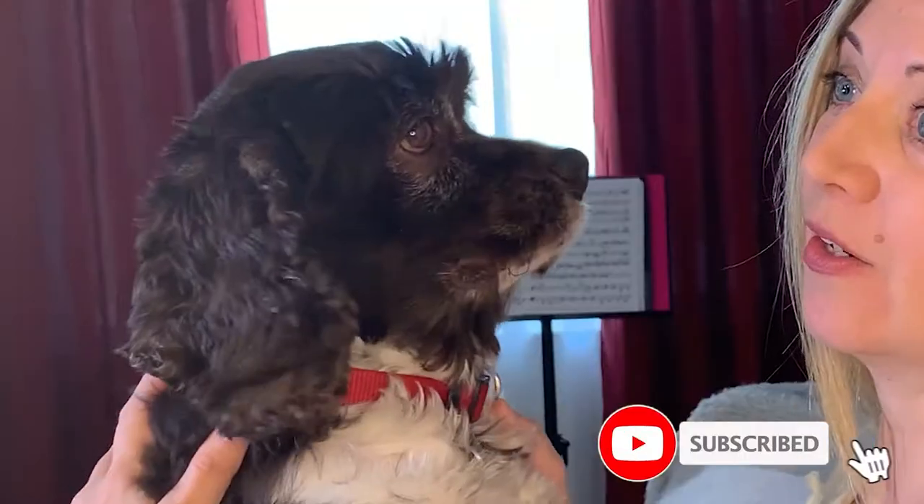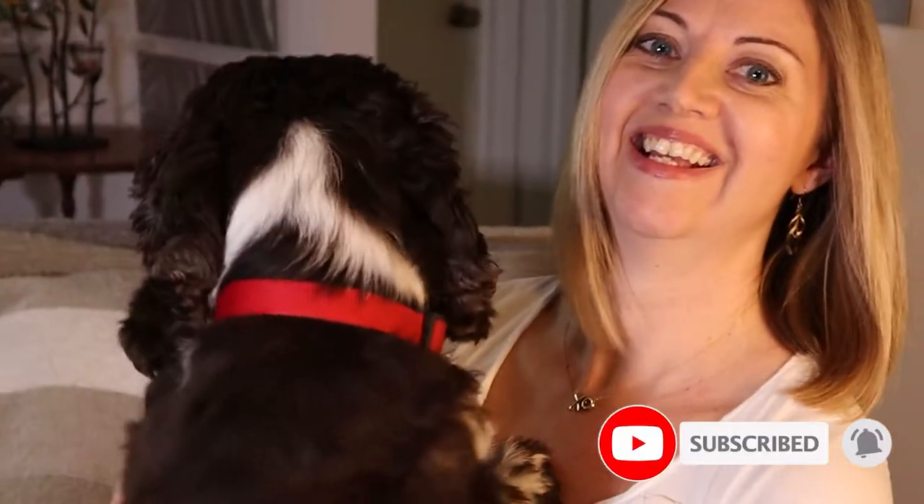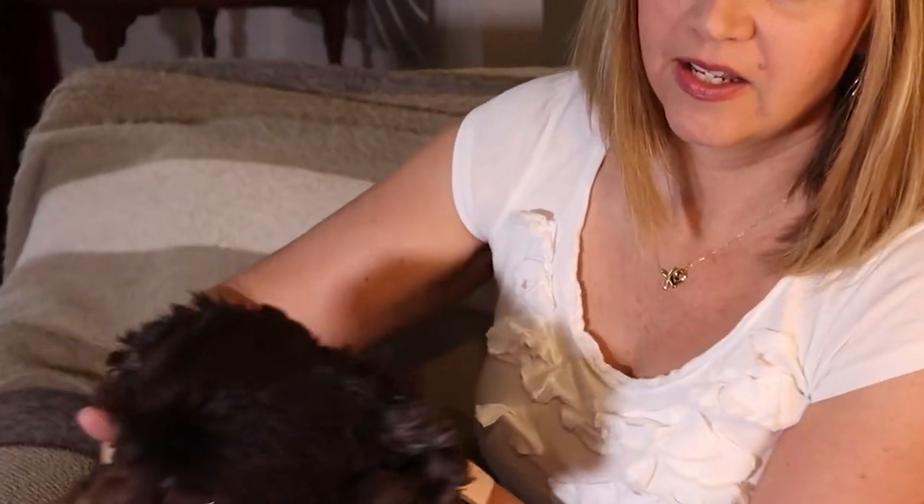Hi, my name is Christy. This is Roscoe. You've seen him in my videos. You know what they say, never work with kids or animals. I feel like I'm doing both right now.